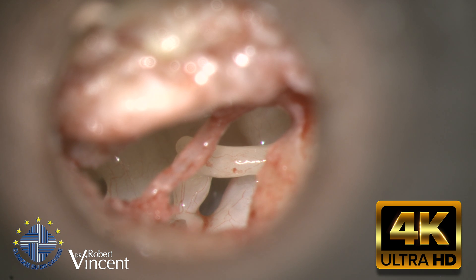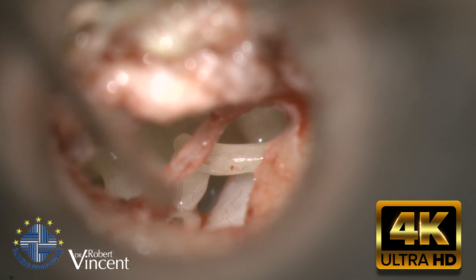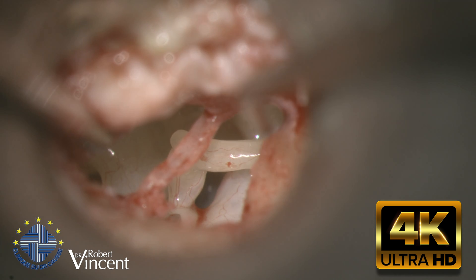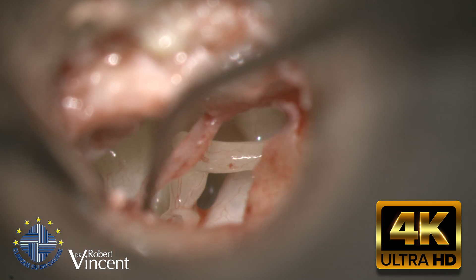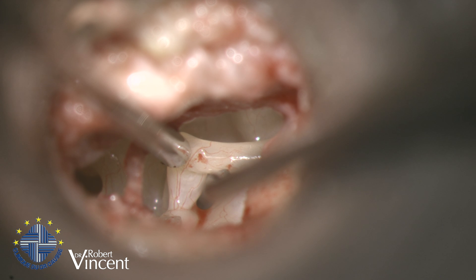This is a left ear surgery for primary otosclerosis. I've already elevated the flap, making an incision from 12 o'clock to 6 o'clock, and then elevating only the posterior half of the tympanomeatal flap. Now we are exposing the ossicular chain, and we can see here the incus and the stapes.